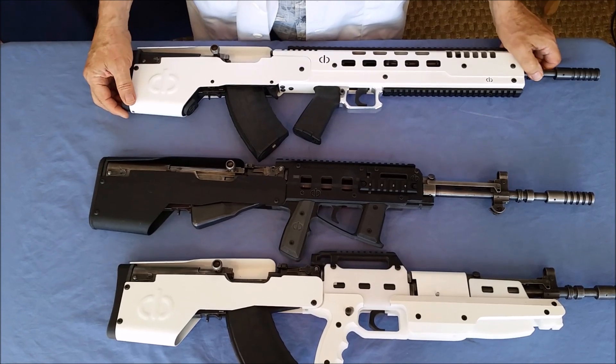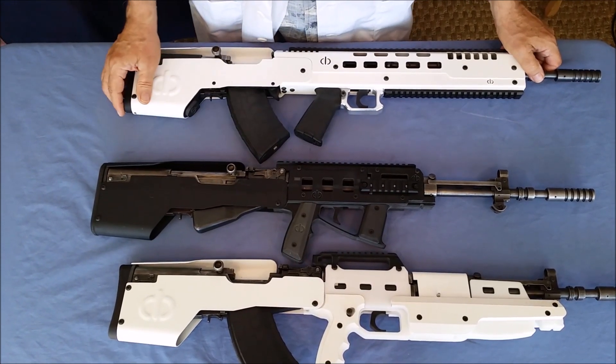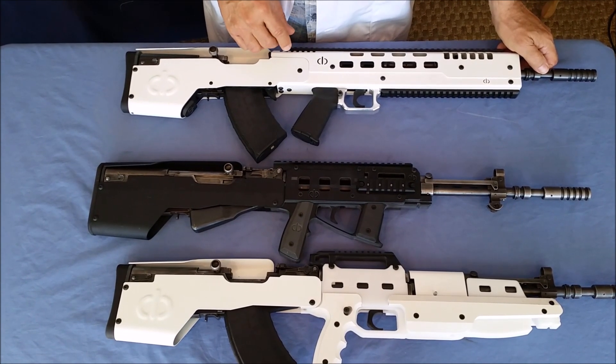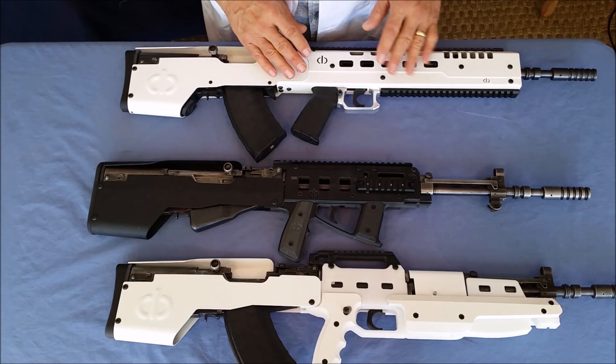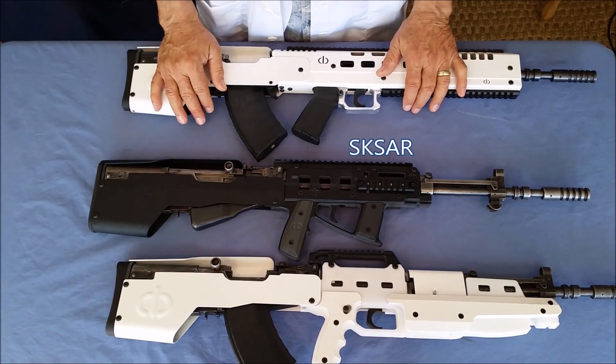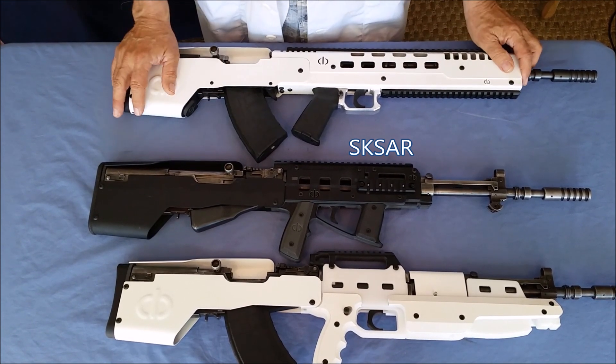After many years of development, we took a lot of the ideas we learned from these products and wanted to invest them into what we would consider a good battle rifle. The SKSAR is a great rifle as it is — it has last-shot hold-open, which is a feature that isn't even on the AK-47, and it's very, very helpful.